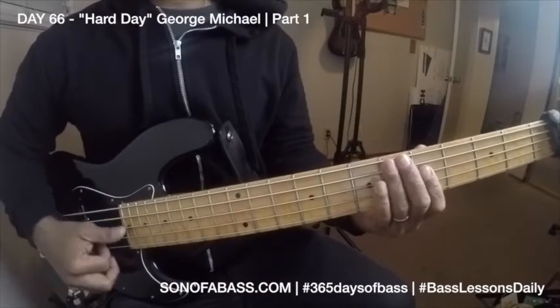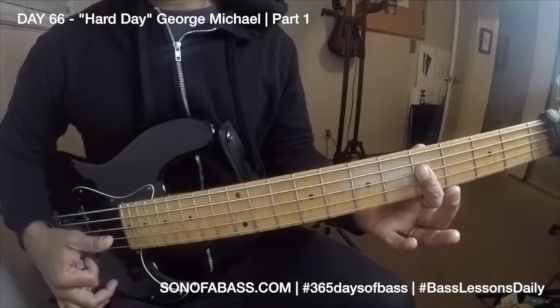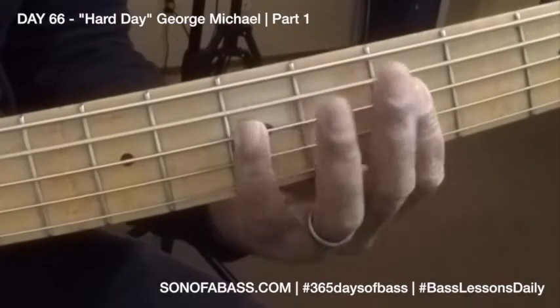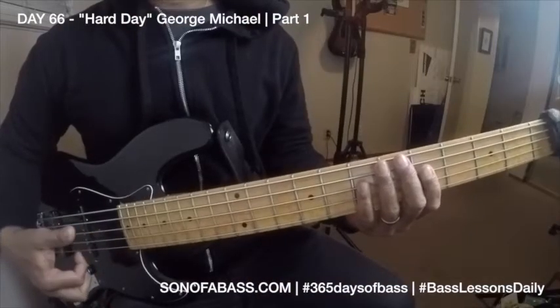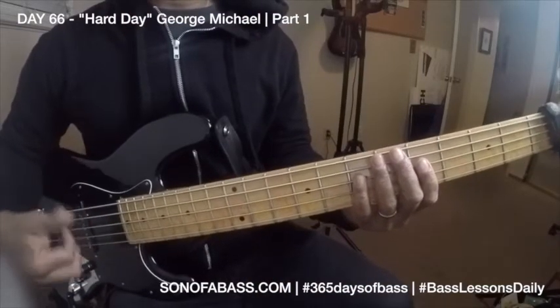So you have to check out this pressure roll right there. That's a great way to work on your slap. You want to work on your slap? Learn grooves that have slap in them.